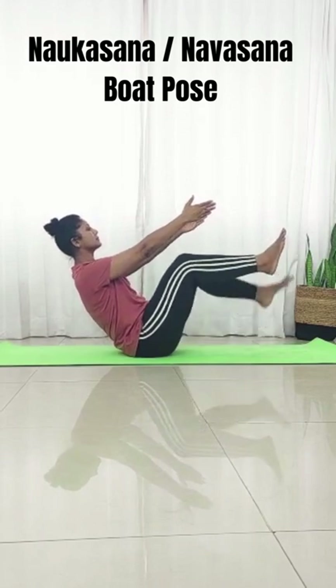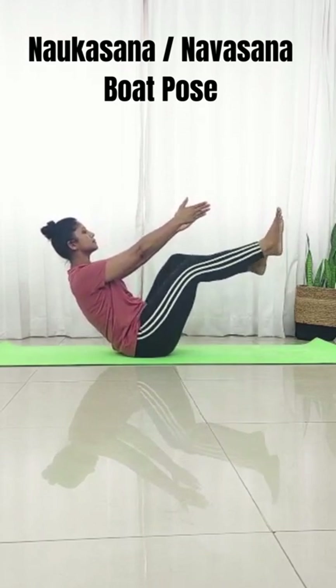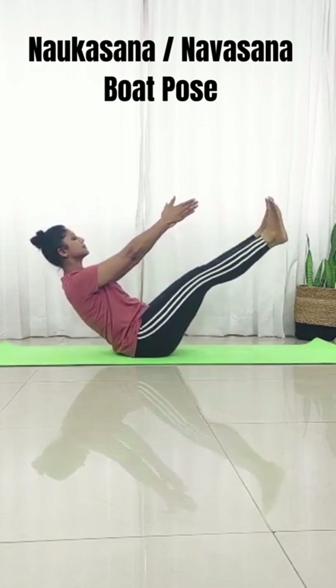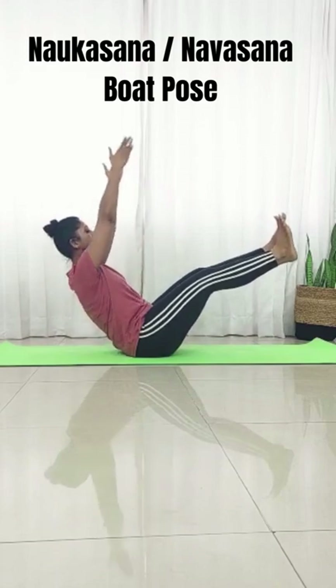Step three: raise your right foot and then your left foot off the mat. For step four, we're going to straighten our right knee and then straighten our left knee. If you can hold this pose for 30 seconds to a minute, then proceed.